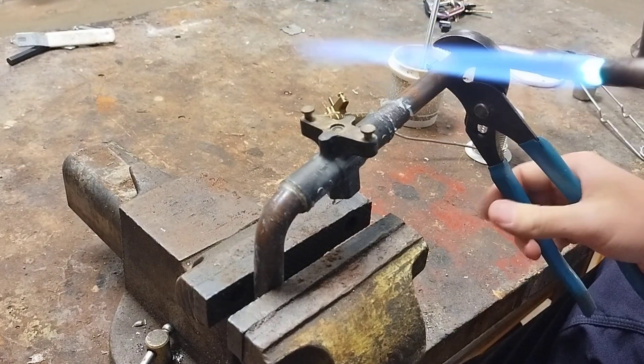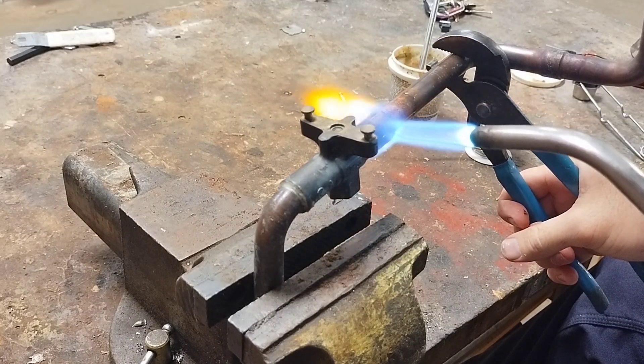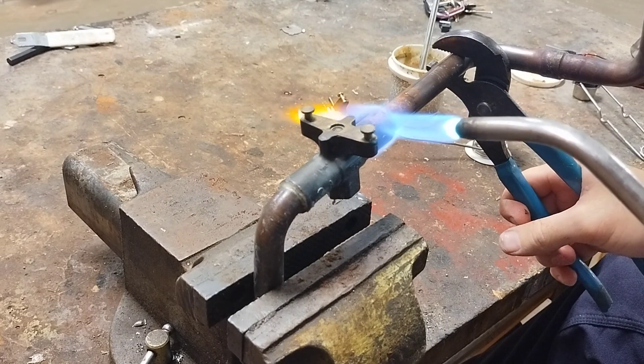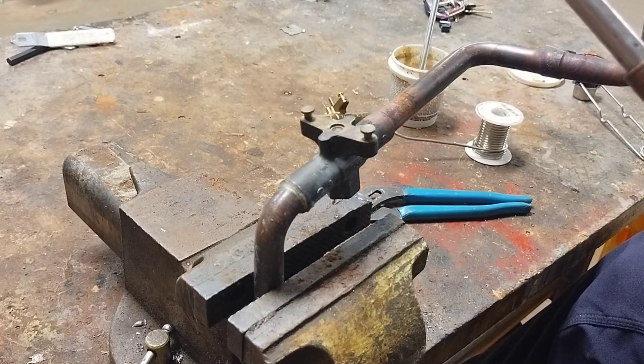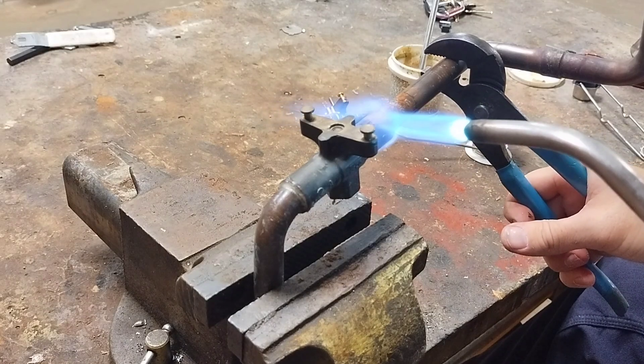First I add a little bit of flux to the joint I'm going to be desoldering. Flux aids in soldering and desoldering processes by removing oxide films which form on the surface of metals being soldered. After I ignite the torch, I'm going to apply heat evenly around the joint where the valve is connected.